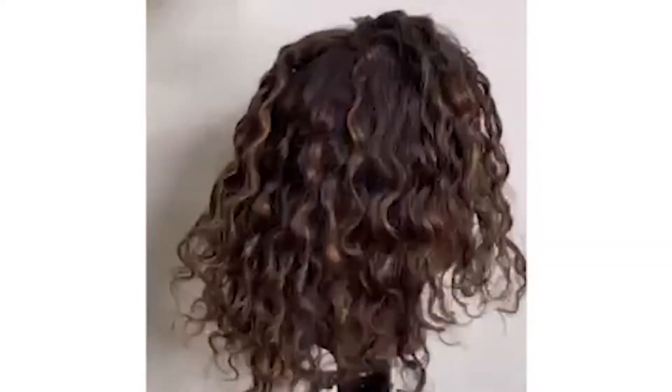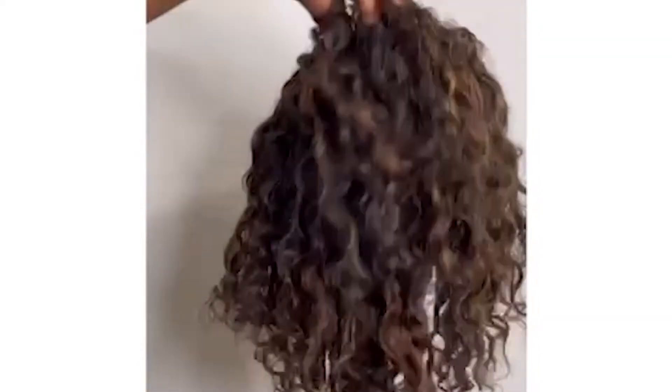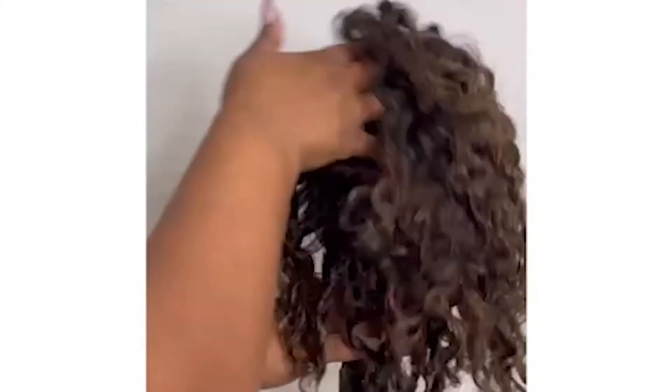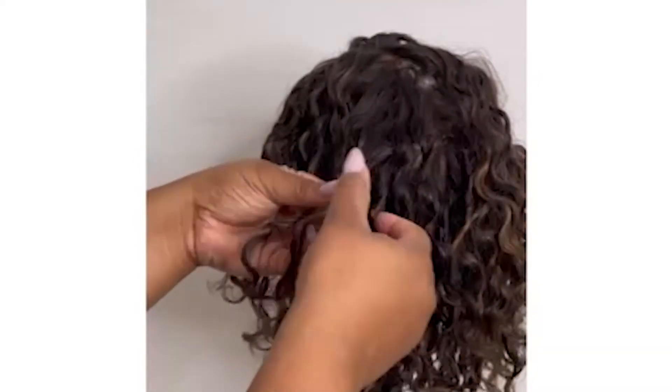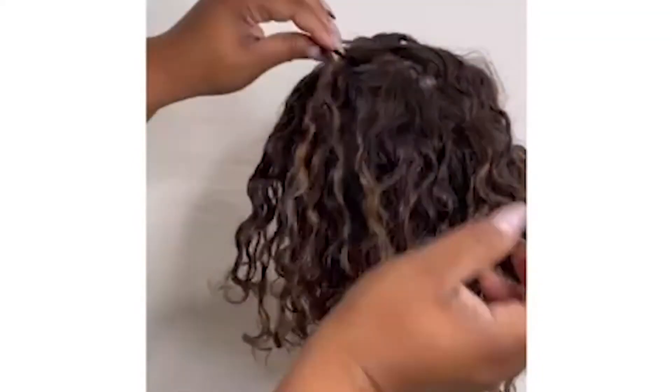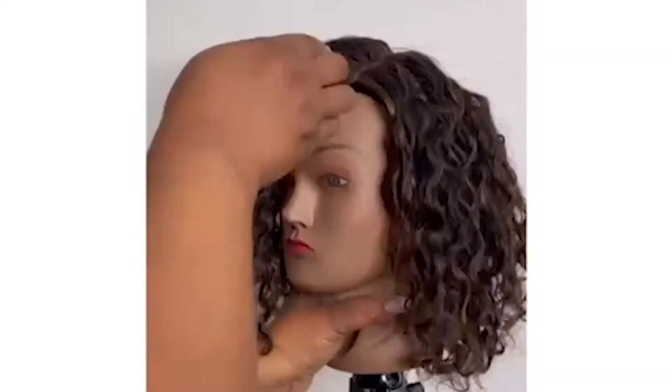Using my hands that have a little bit of Soft Dust on them, I will place my hands at the root — not pulling through to the ends of the hair, because I don't want to disturb the twist pattern — but separating more curls that I feel need to be separated and using my fingers just to tease that hair up.